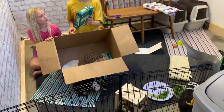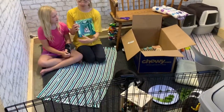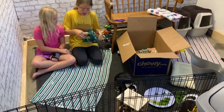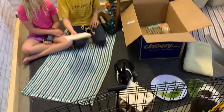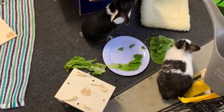And then the next thing is the Enriched Life Play Post. Here it is, we're going to open this now. It seems to be in pieces right now, so we're going to put this together.